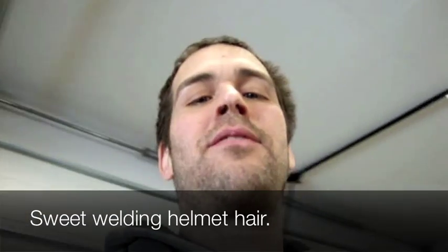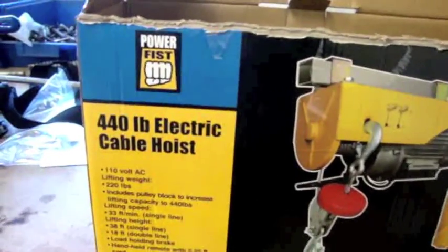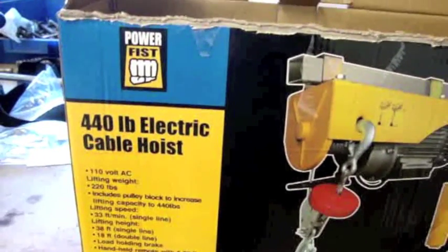Hello YouTube and welcome to my video. I'm going to be building a beam for lifting things into my attic, and it's going to have mounted on it this 440-pound electric cable hoist. Feel free to come along on the journey with me as I build this out of mostly scrap materials. The only piece I actually purchased was the cable hoist itself.